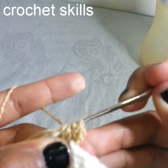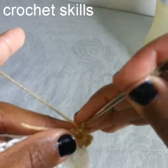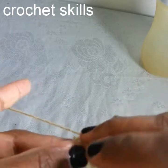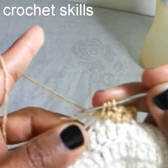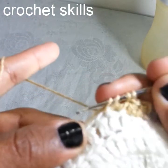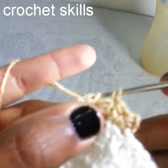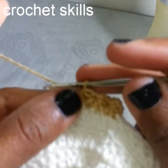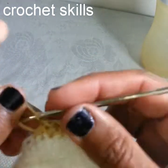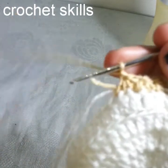You have 5 loops on the hook — pull it through all the loops together, chain 1, go into this stitch, pull up a loop. Go into the base of this last stitch, pull up a loop, go into the next stitch, pull up a loop, go into the next stitch, pull up a loop. We have five loops on the hook — pull it through all the loops together, chain 1. As you can see it's very neat and clean, it looks like a very nice stitch.